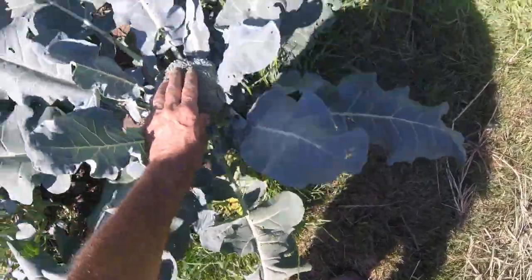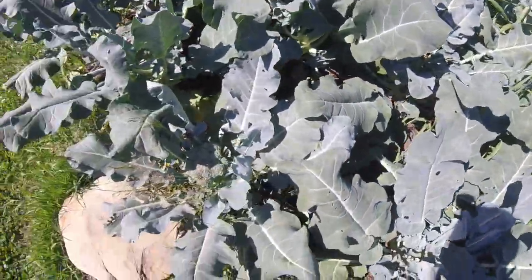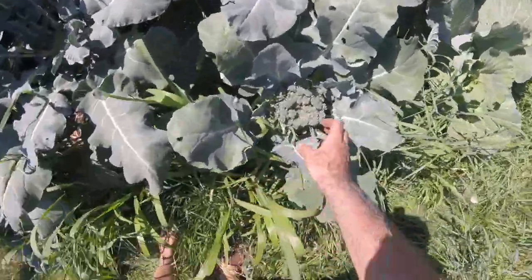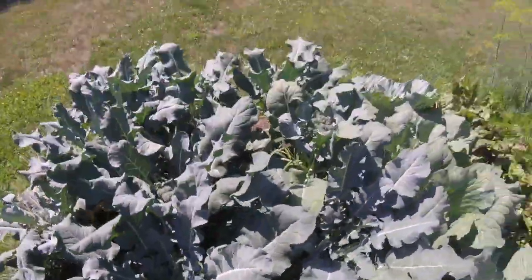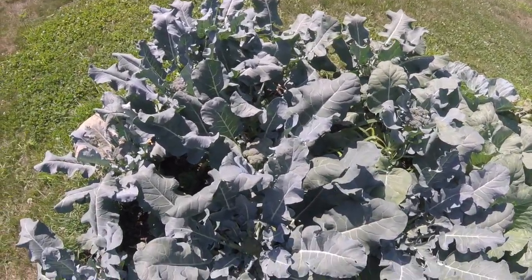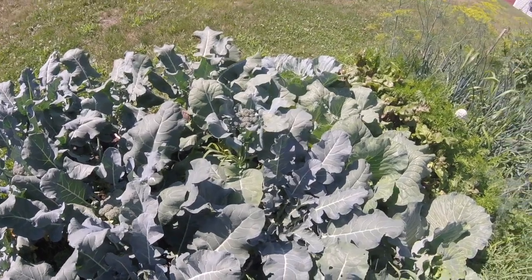These are going to be wonderful. We'll freeze some, steam some, and my grandchildren love raw broccoli. I prefer cooked — I've got to pick this one tonight, it's starting to kind of break out there. Very pleased with the result. That one needs to get taken tonight too. And then we get those nice side shoots coming out.